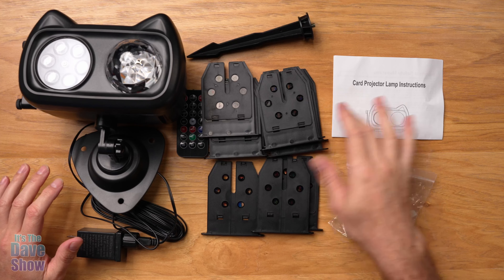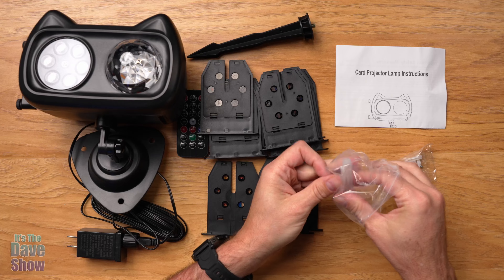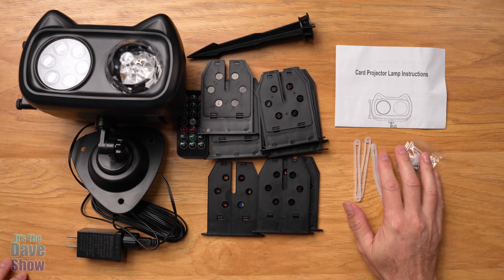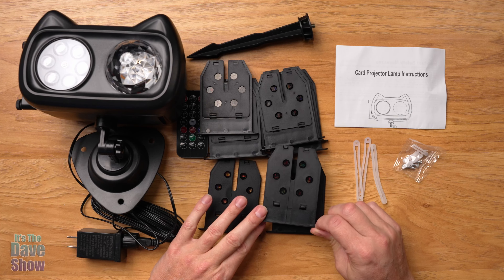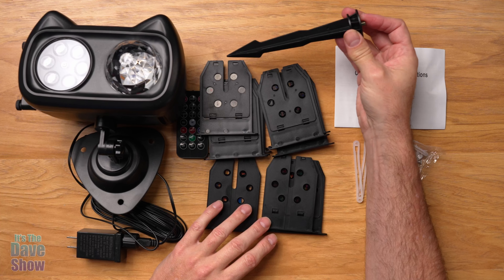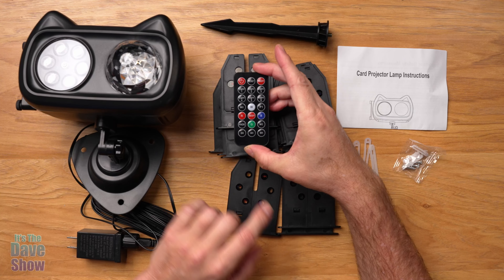Here's everything you're going to get in the package. You get an instruction manual — always a good idea to read that. You get a little bag of goodies with some screws and silicone bits — I'll show you where those go in a minute. You get 12 of these little slides, like projector slides. You also get a mounting stake so you can stake this outside in the yard.